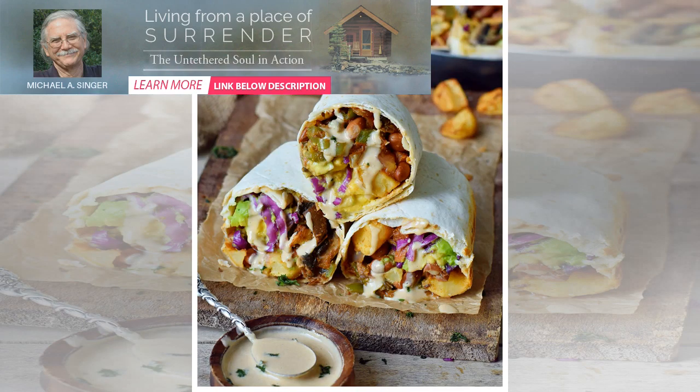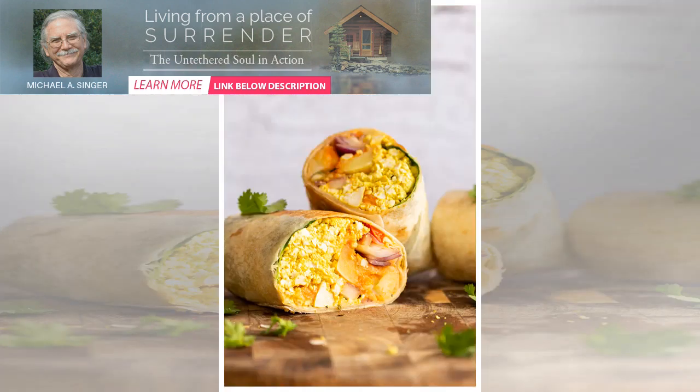Make the guacamole by mashing 2 avocados with the back of your fork in a bowl. Then add finely chopped red onion and coriander. Squeeze in fresh lemon and salt and black pepper to taste.